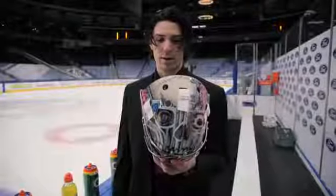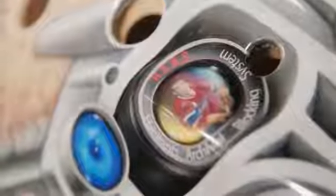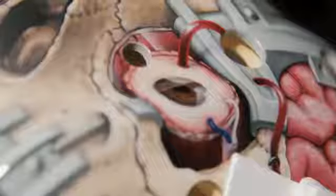Obviously you've got Mr. Richard on the front, giving you the hard stare. It's a cool little feature that's so small and intricate. You can even see his outline in the other eyeball as well.